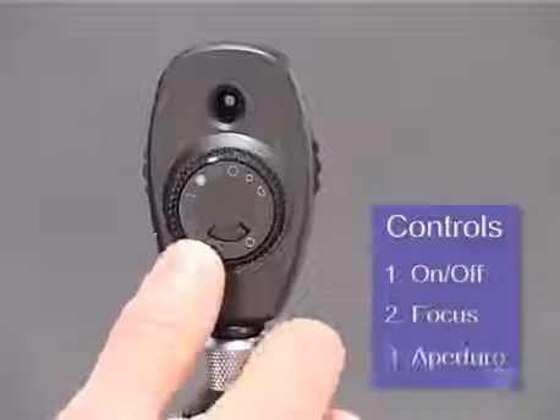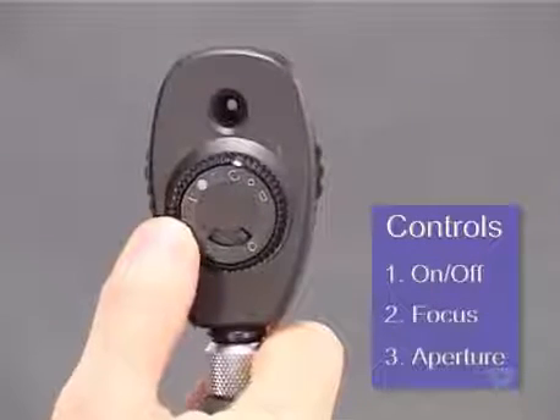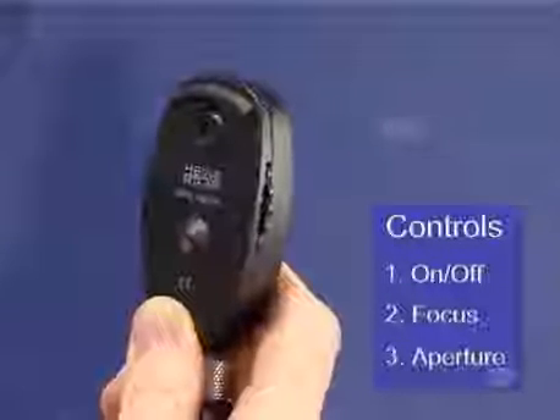The third control is for the light aperture. It's usually found on the front of the instrument as a dial or small lever, and it allows you a choice of different shapes and sizes of apertures. This choice usually includes slits as well as green or blue filters.